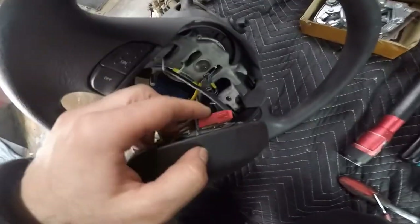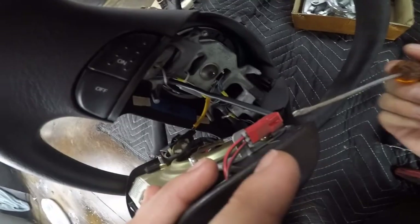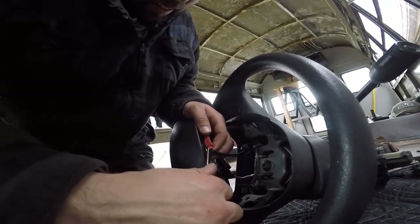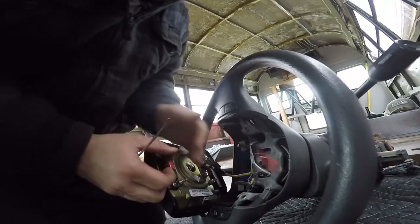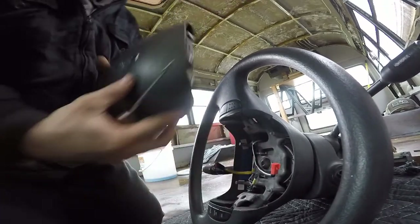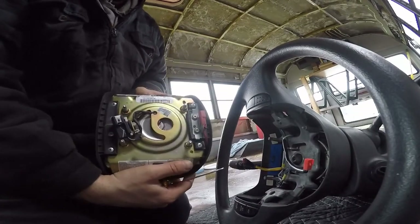Once that is loose, you can take the airbag off. Now that the airbag is removed, you can start unhooking these clips - just need a small screwdriver to do that. You want to be careful when you remove these that you don't break the clips. There's a little red one and then there's going to be a black one on this side.